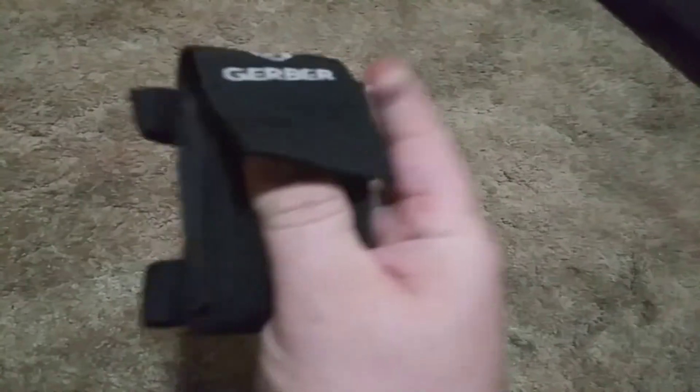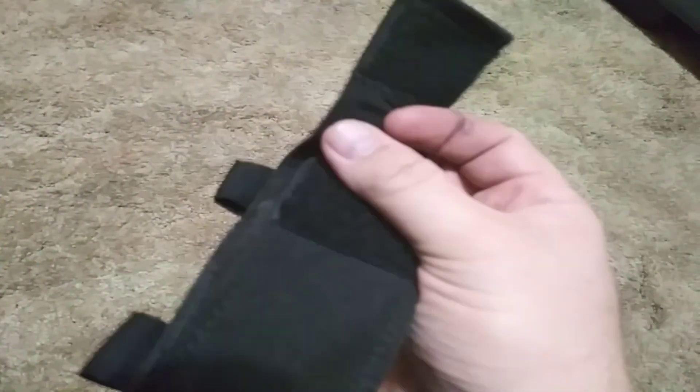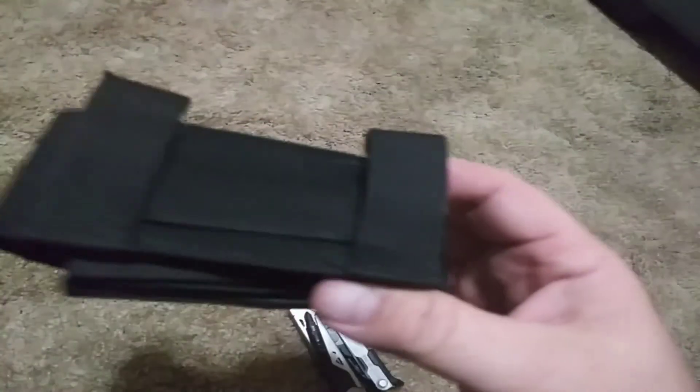Great for a bug out bag. The case is great — it's not made in the United States even though the tool is, and it has a separate pouch for your driver bits in the front, as you can see, and you can slide them right in there. It's a nice nylon case that can be mounted either vertically or horizontally.